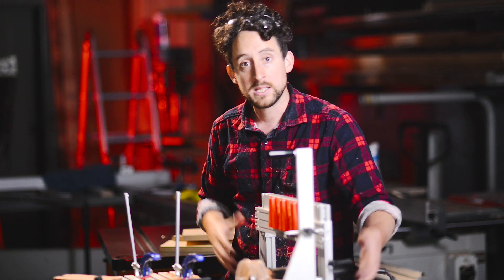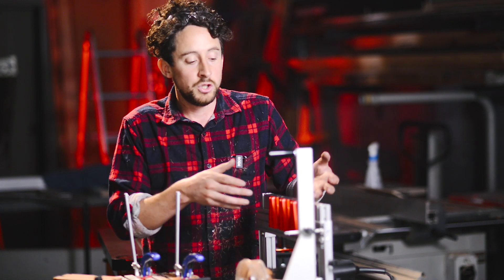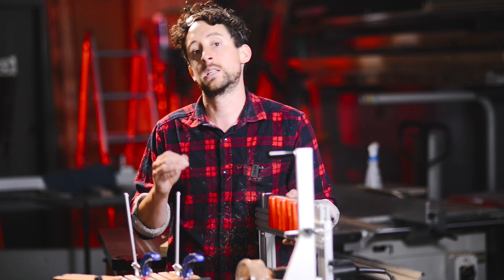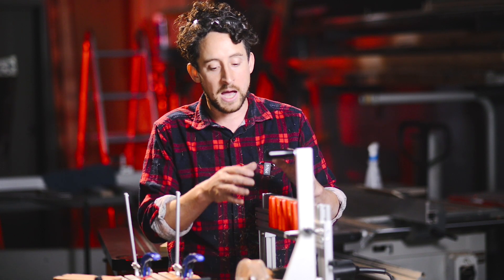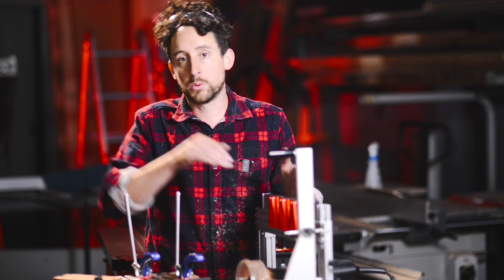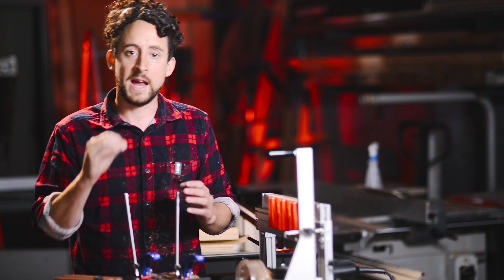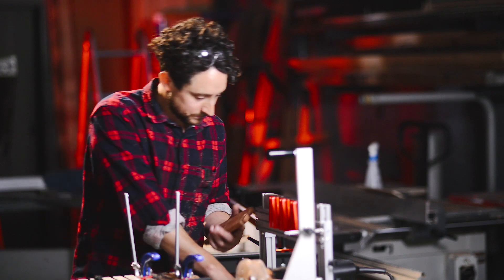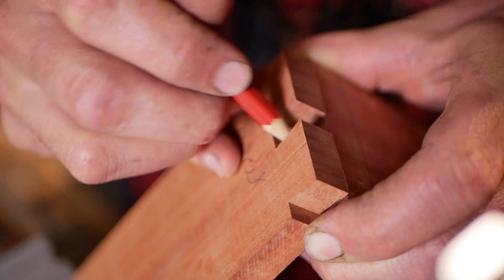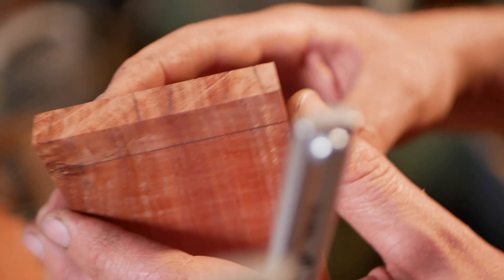Moving the template holder up and down changes the tightness of the fit, allowing you to creep up on the perfect fit. Set it tight initially, then drop it down millimeter by millimeter until it's perfect. These adjustments are more accurate than you might imagine — one millimeter of movement here only equals half a millimeter of movement down at the joint, and because of the slope of the dovetail angle, it's very minute and accurate.